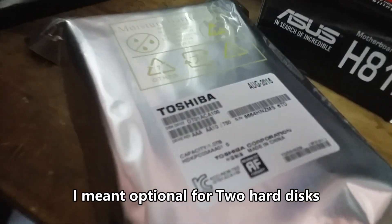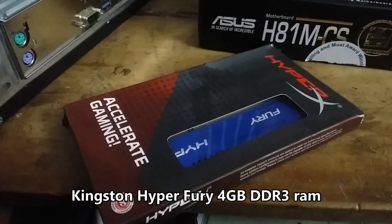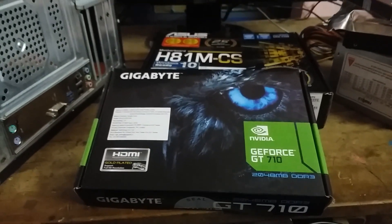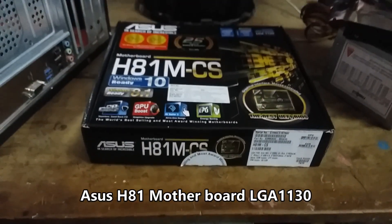This is optional for the hard disk. So this is RAM, graphics card and a GT710. And this is the H81M CS Asus motherboard.